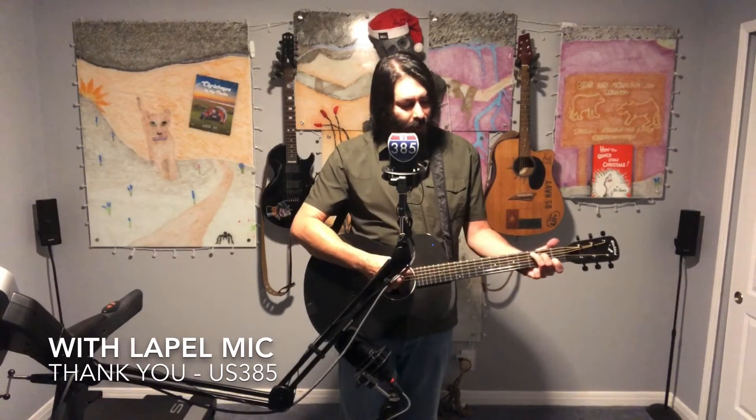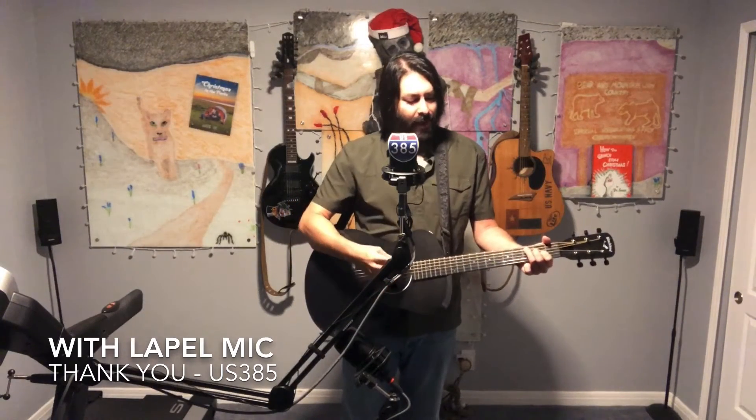I wanted to see how it performed for both voice and also maybe even for songs, for music. So what I'm gonna do is play a couple of quick chords and say a couple of things, and then quickly transition into the non-mic'd up version so that we can see how this audio quality differs.